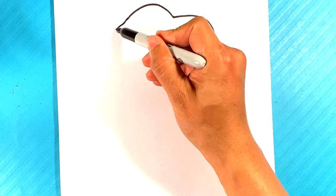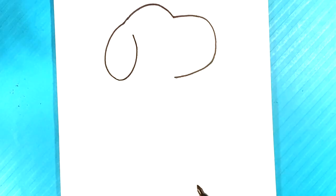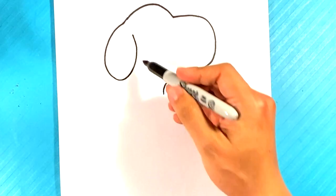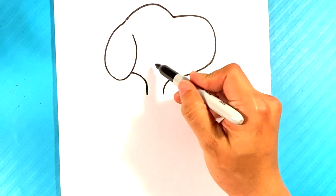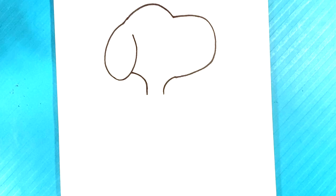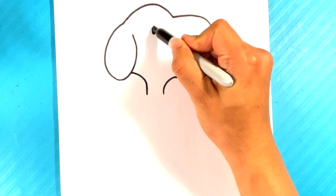Over here, now back — curve up, curve underneath, curve underneath. Alright, so far so good. I'm gonna go over here to the eye — the eye is right here, kind of looks like a dot, like an elongated dot.